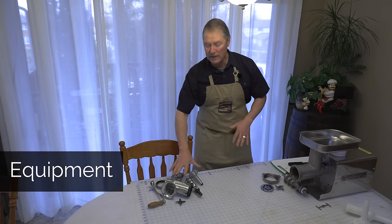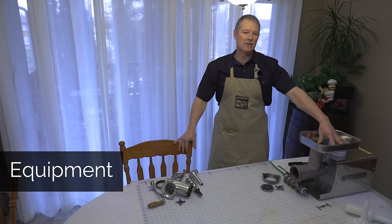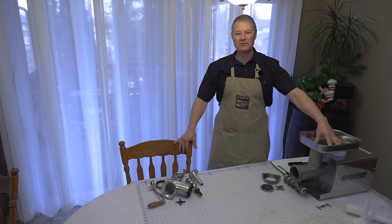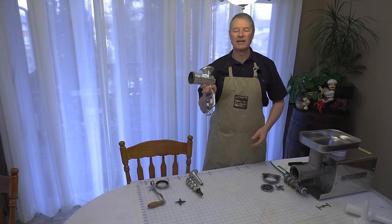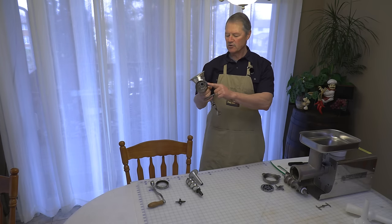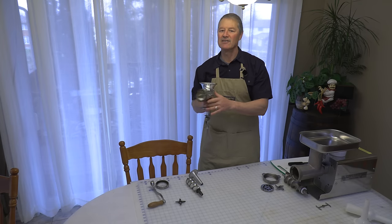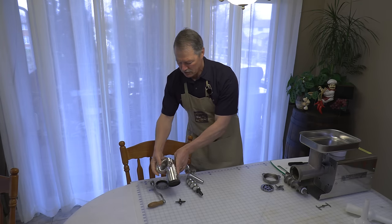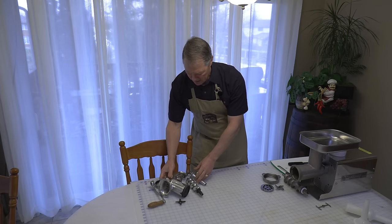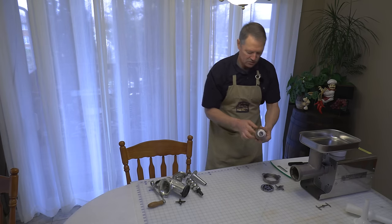Let's get started with equipment. I was fortunate enough to have this electric meat grinder given to me as a gift from my siblings, which is a phenomenal gift. But I grew up over the years with my father and all we used was the hand grinder. This one is a size 10 meat grinder, which I would recommend. The size 8 is a little too small, but a size 10 or size 12 is perfect.